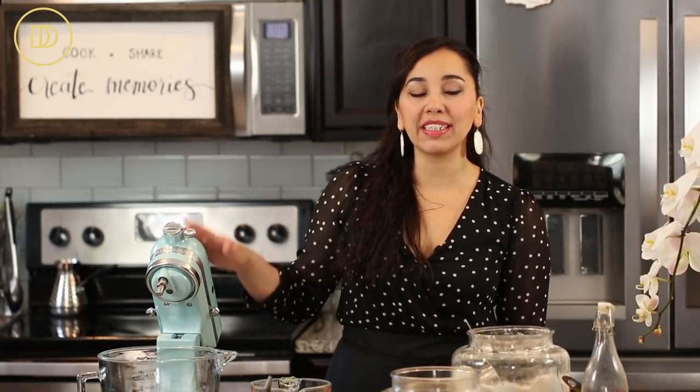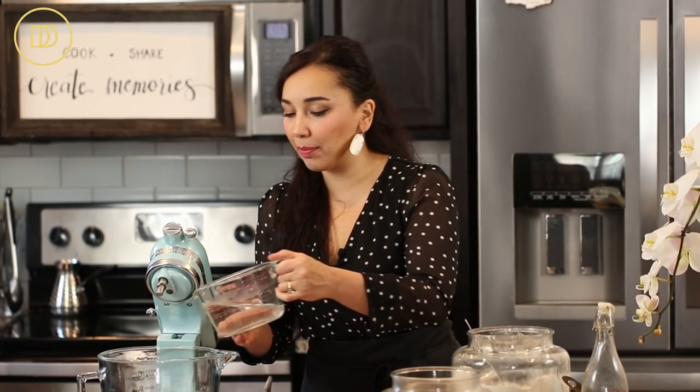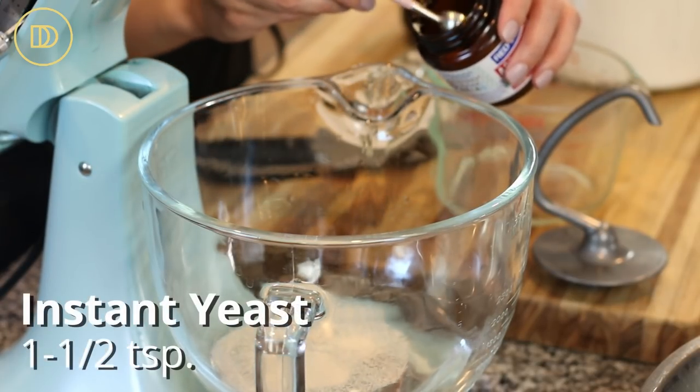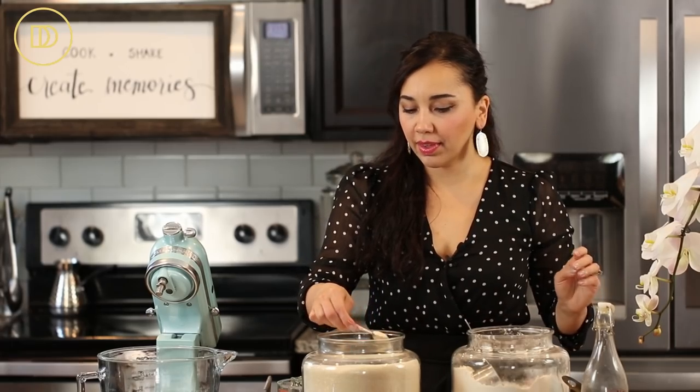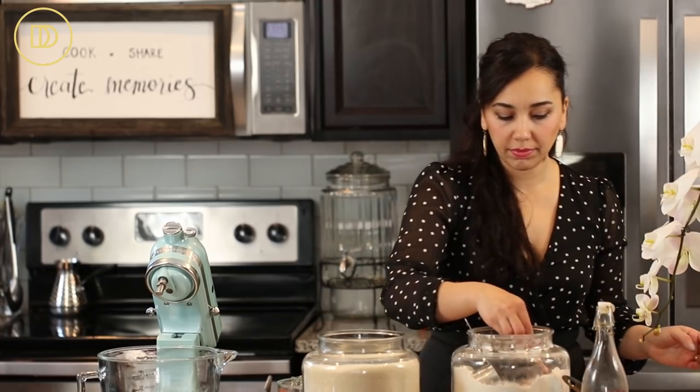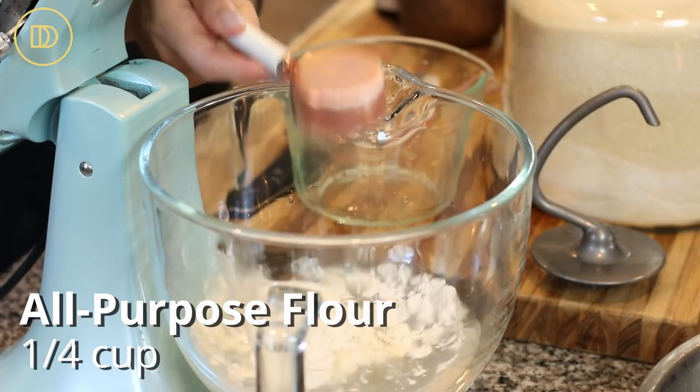Let's get started. I'm going to be using my stand mixer — if you don't have one you can do this in a big bowl, it's just a sticky dough so it might get a little tricky. If you're using a big bowl and your hands, make sure you oil them as often as possible — that's going to help the bread knead easier. In my bowl I'm going to add two cups of lukewarm water, one and a half teaspoons of instant yeast, two teaspoons of granulated sugar, and a quarter cup of all-purpose flour.